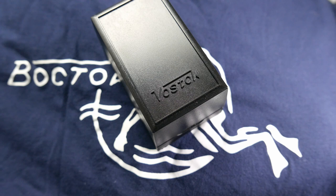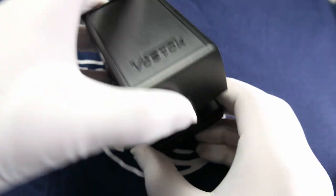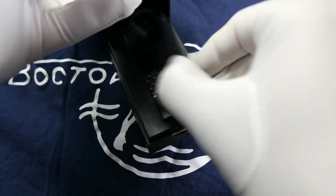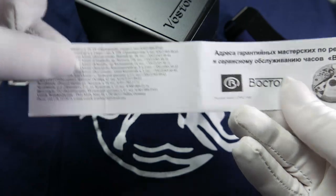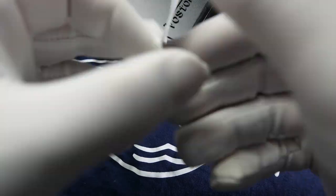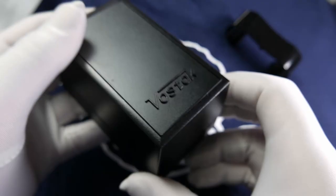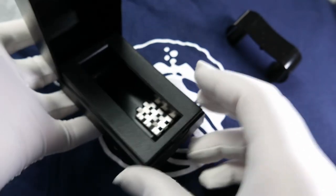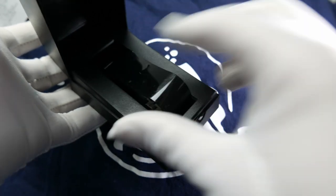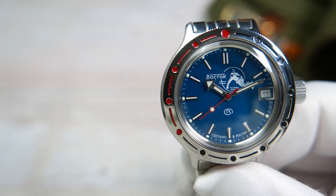The watch came in a pretty spartan black plastic box with the brand name on top. Inside, the watch sits on a plastic holder and you get some instructions and warranty printed in Russian on a slip of paper. That's it — nothing fancy, no bells and whistles, just a simple utilitarian box.